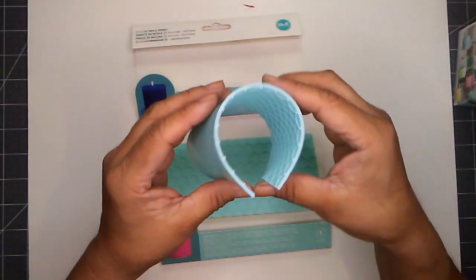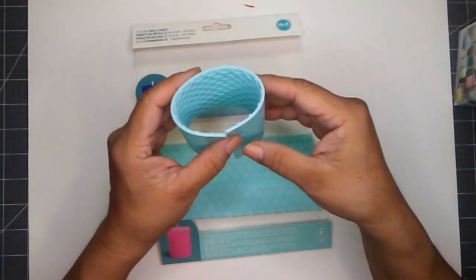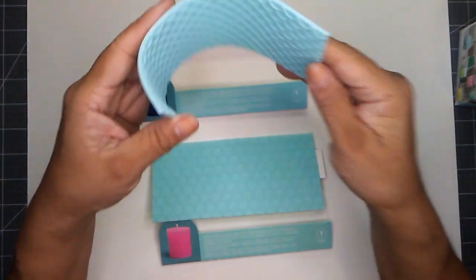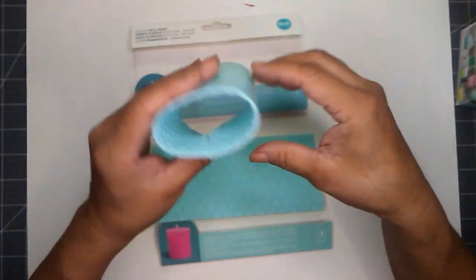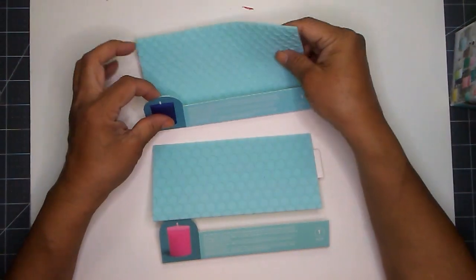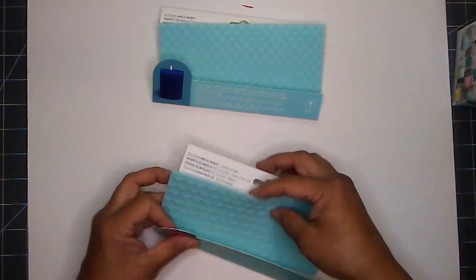I was thinking, if you want to do a larger candle, how would this work? Would you have to do like a patching? But it would work if you're doing a votive — you know, the little tiny ones. I'm not sure, but I picked these up and I only picked up one each.